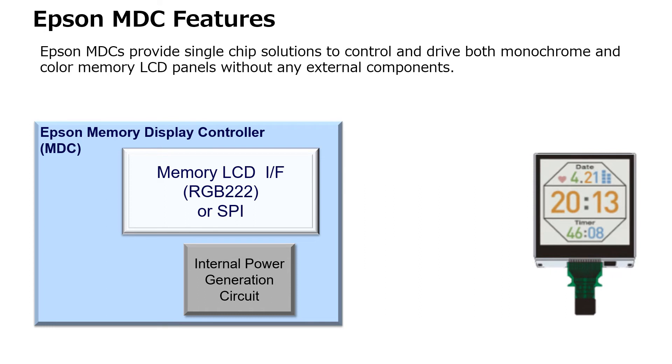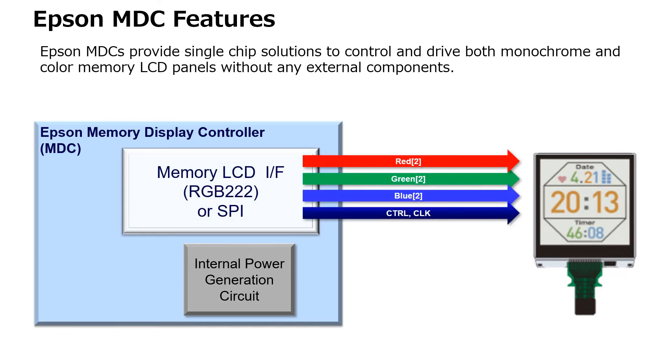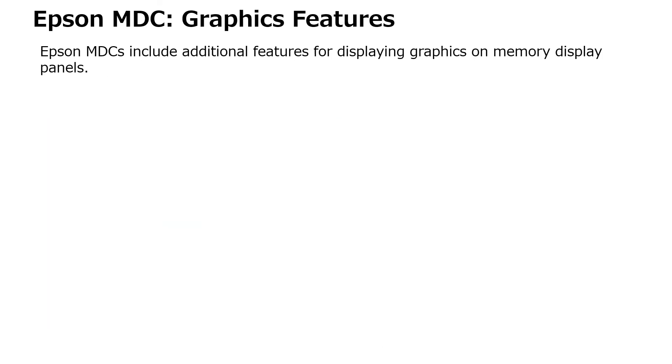Epson Memory Display Controllers address both of these cases by providing a single chip solution that can control and drive a display memory panel without requiring any external components. Epson MDC controllers have a dedicated parallel interface specifically designed for color memory display panels and a built-in power supply circuit that can internally generate and output two arbitrary voltages, using Epson's efficient, compact, and precision technologies to contribute to a longer battery life.